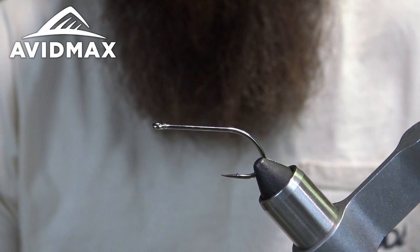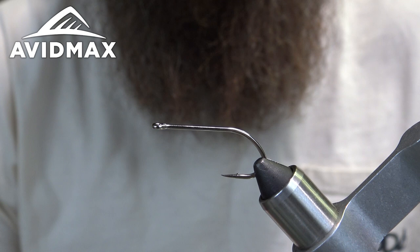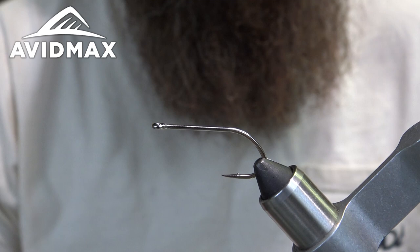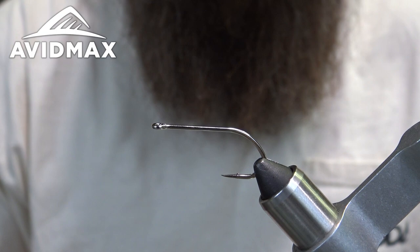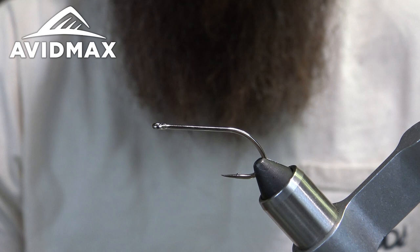Hey guys, welcome back to another Fly Tying Tuesday with AvidMax. My name is Max and today we're going to be tying the Russian River fly — or better yet, the improved Russian River fly. This particular fly is made for flossing sockeye on the Russian River and the Kenai River in Alaska. It's typically tied on a longer shank, usually a 4x or 5x long shank, with straight bucktail just flaring out — a real simple tie that just meets the regulations of having to have material on a hook, since you can't fish a bare hook.